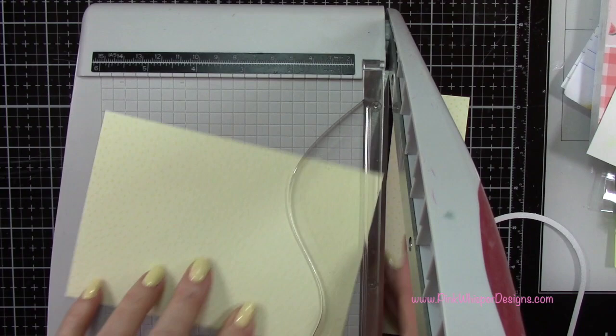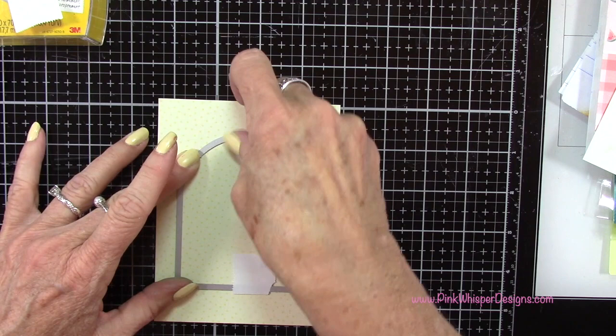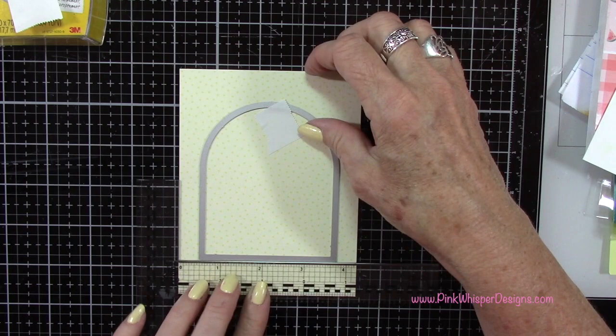So let's go ahead and center that frame on this panel. Again I've got some post-it tape just to temporarily hold that down for me and then I'll run that through the die cutting machine. I want to first check and make sure this is straight — I've got my Miss T T ruler, these are little mini T rulers. You get two in the pack and they're so perfect for card making because they're just the right size. So I'm just making sure that is nice and straight before I run it through.